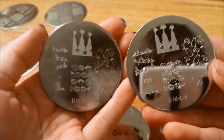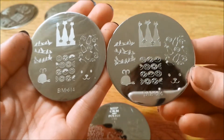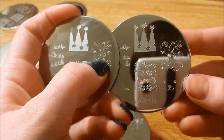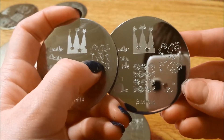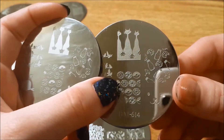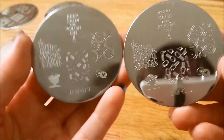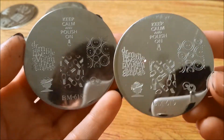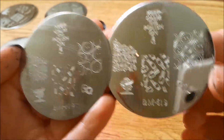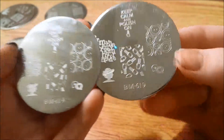Here is this one. You can see the milk bottles right here — you're missing part of your milk jug and you can even feel that there's nothing there. But over here you can definitely see that there are all the milk carton containers. And here is 619 — you can see the polish bottles are missing a bit on each side on the original, but on the replacement they're not missing at all.